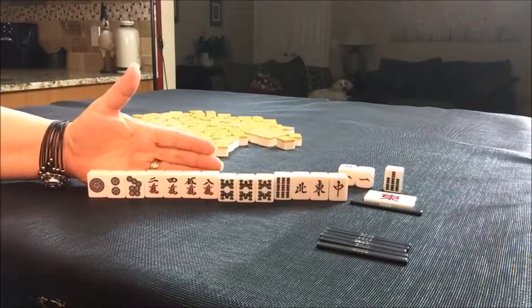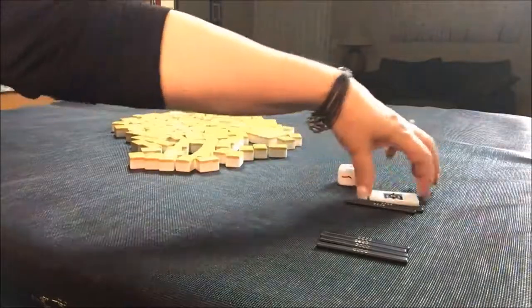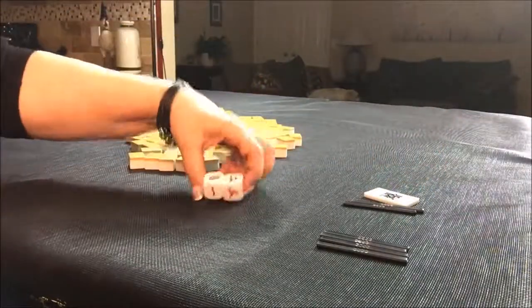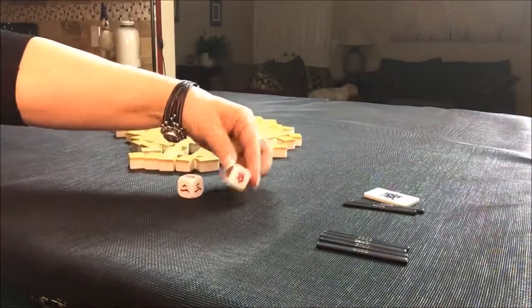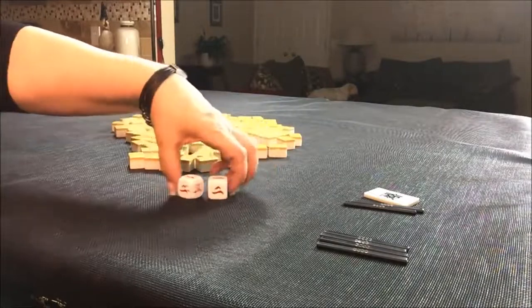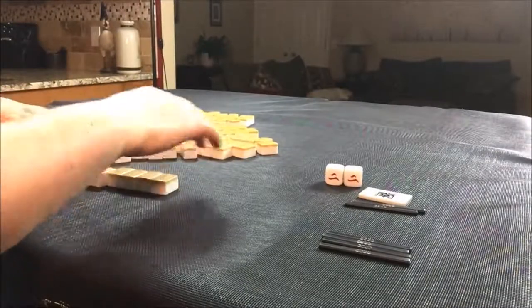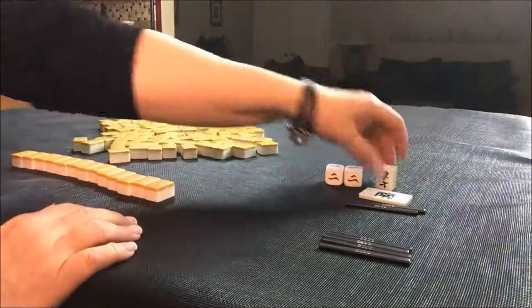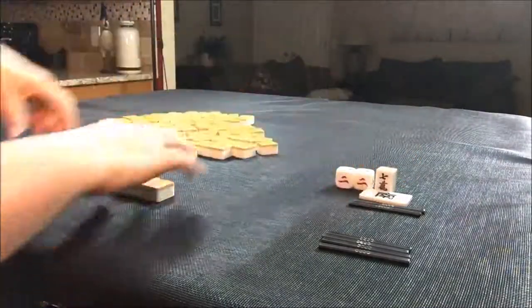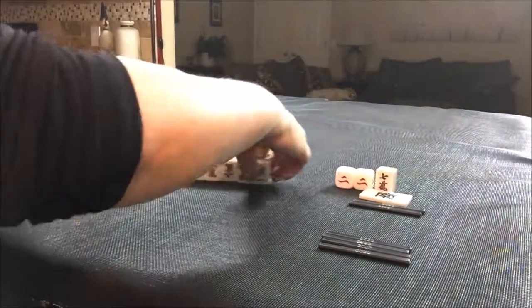If you would do something different, let me know. We're going to do the next one. We're on south round this time, and let's say we are in seat six, which is south. We're non-dealer, so I'm going to get 13 tiles. Let's draw Dora — eight crack is Dora.